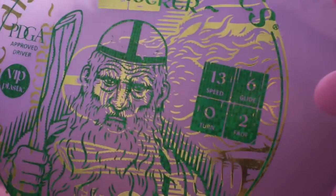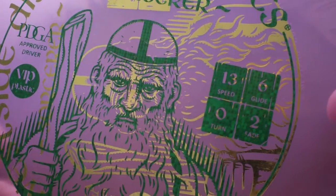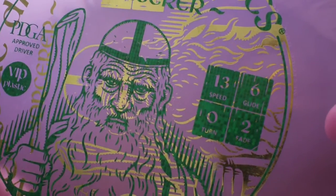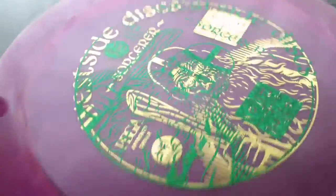You can kind of read the numbers a little bit better there. So it's a 13 speed, very quick through the air, tons of glide - it's a 6. A 0 for turn and a 2 for fade, so it's a pretty straight flyer overall.